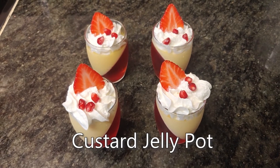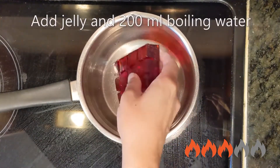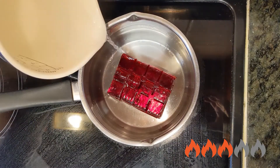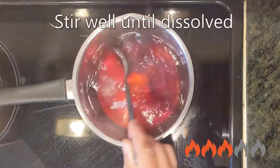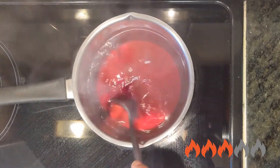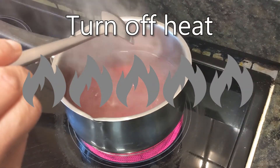How to make custard jelly pots. In a pan at medium heat, add your jelly mix and 200 milliliters of boiling water. Stir it well until it's all dissolved, then turn off the heat and leave it to cool to room temperature.